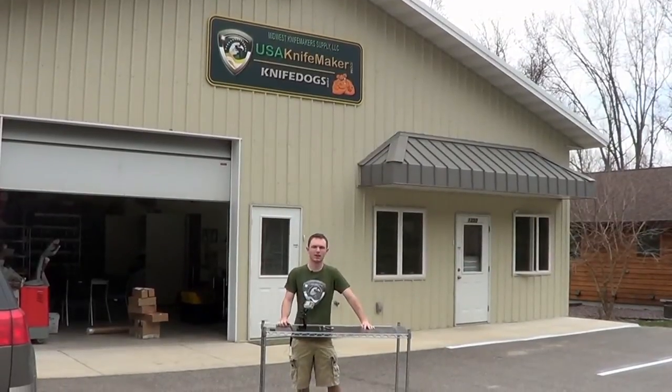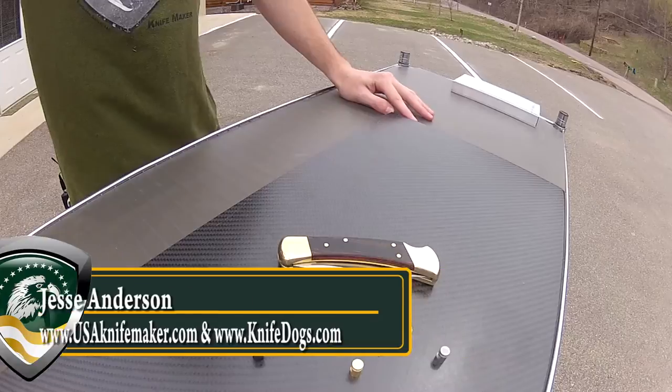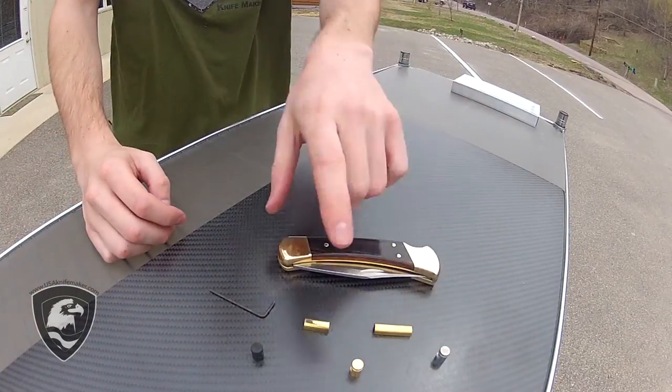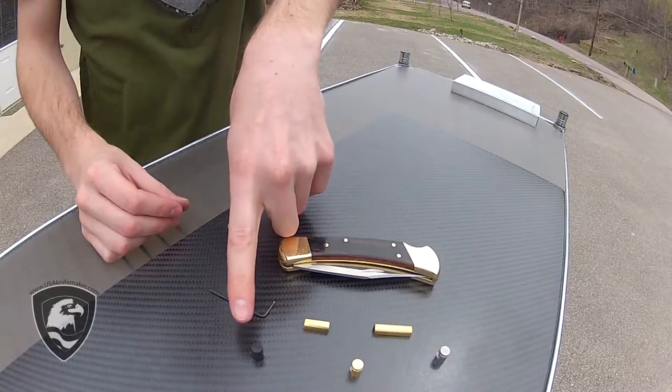Jesse here with USAKnifeMaker.com. I'm here to show you one of the products that we sell, the Quick Thumb Studs. We've got these specially made for us, and they come in three different colors: brass, stainless steel, and black oxide — which are actually stainless steel chemically coated in black oxide.